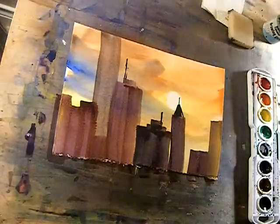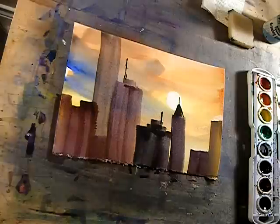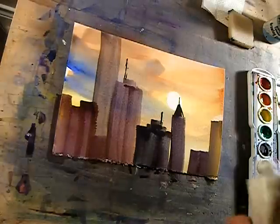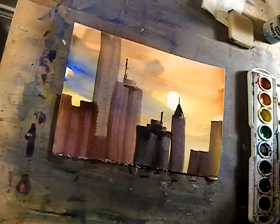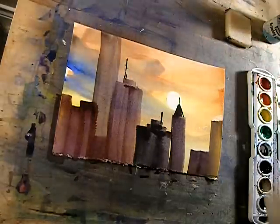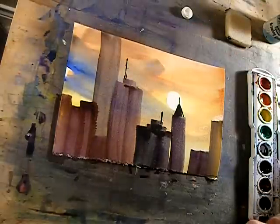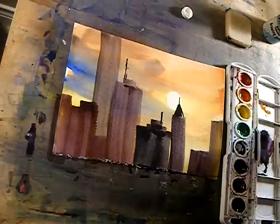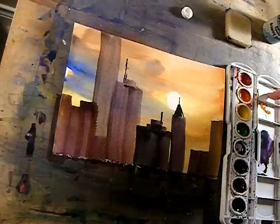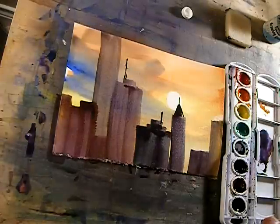Maybe it would be good if you had a little bit of acrylic in a small jar or something that they could dip a small brush into. Or Chinese white or whatever — that would probably be good. You could just have a Chinese white and put a little bit on each person's palette. That would probably work the best.